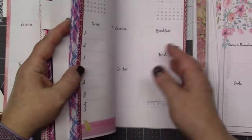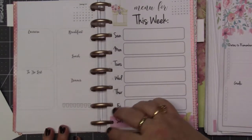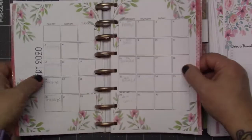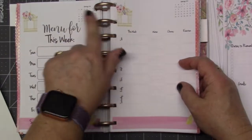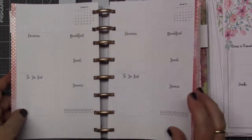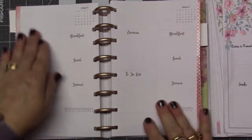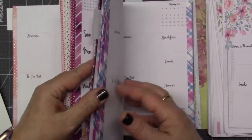The rest of the months are set up the same way. You do have to print everything yourself, so you'll need paper and ink. For the monthly view I have a decorative border, for the weekly view I have a different border, and for the daily pages I have no border at all — that saves on ink and gives me more writing space. I also have stamps I can use in the planner.